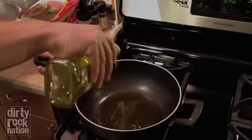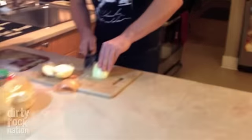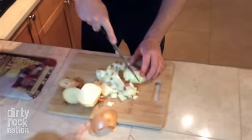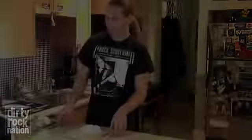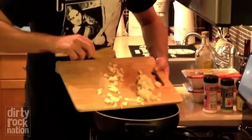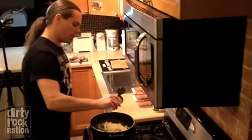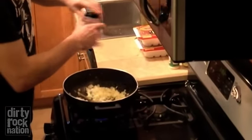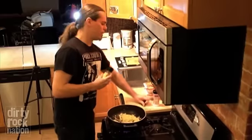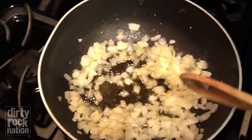Heat up some olive oil — two, three tablespoons in there. That's the money. We're gonna need about half of this onion, sliced and diced. Try not to spill any. Salt in there — put in a fucking pinch — pepper, season as you go, man.